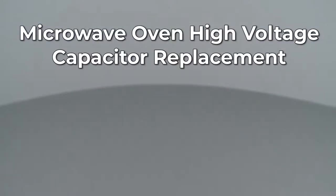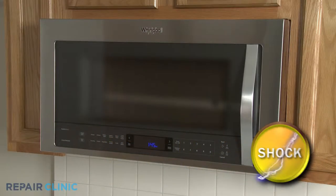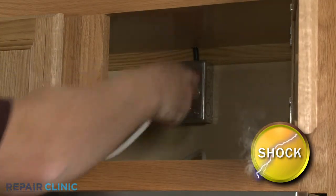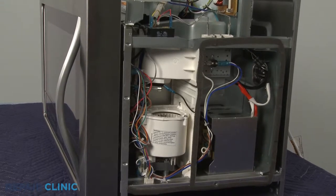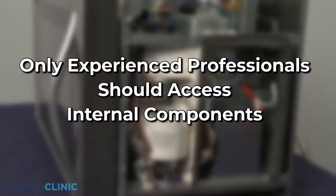Since Repair Clinic encourages you to perform this repair safely, a warning icon will appear when you should use caution. Because of the high voltage and high current used by microwave ovens, be aware that repairing this appliance poses a substantial risk for injury or death if precautions are not taken. You should always unplug the microwave before you attempt any disassembly. Since high voltage capacitors used in microwaves may retain a charge even after the microwave has been unplugged, we recommend that only experienced professionals access and replace internal components.